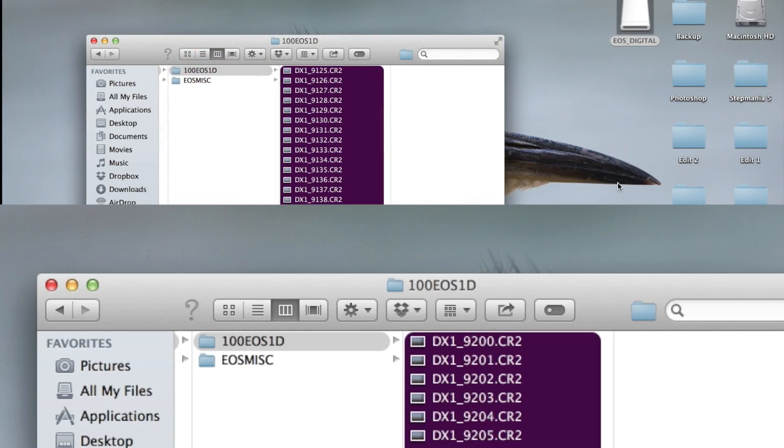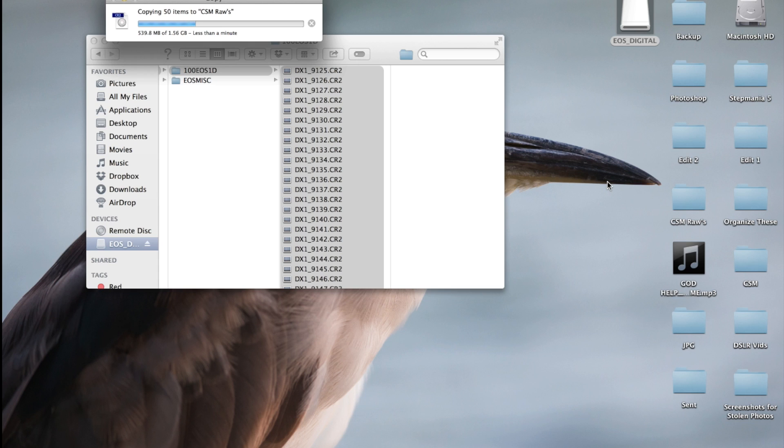So hopefully that gives you guys an idea of the difference in memory card speeds. Now let's go to the computer and see how fast we can transfer all of these. Here we have the SanDisk 30MB per second versus the Lexar 800X. The Lexar is on the bottom and the SanDisk is on top, and you can clearly see that the 800X is just destroying the SanDisk — it's already done in less than 10 seconds. The SanDisk is still struggling, barely over halfway. Both cards have 75 full RAW images — about 1.5GB each — being transferred at the same time.